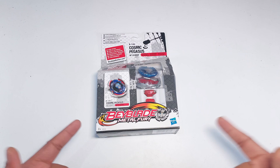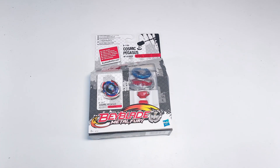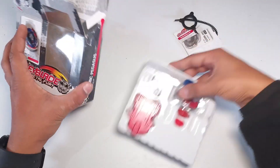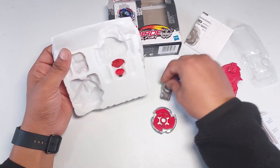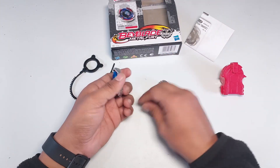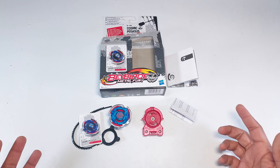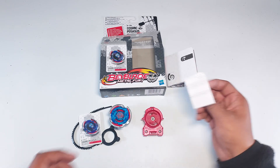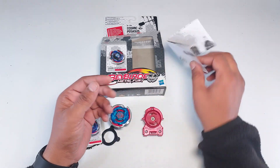Enough about this — let's open this box, take out our bey, and see how it is. We've unboxed our bey, and here are the things we got in the box. First, we get some Hasbro copyright document, which we don't really care about, so there it goes. Then we have a Hasbro user manual — also don't care, so there it goes.